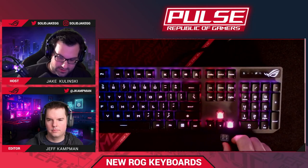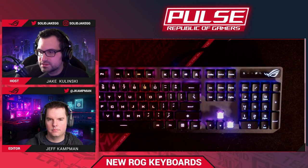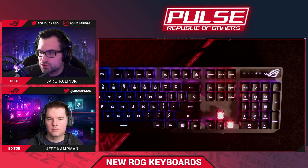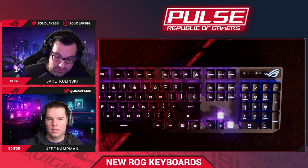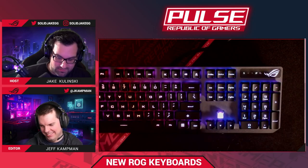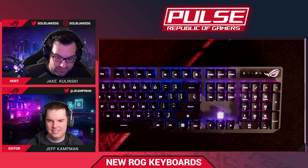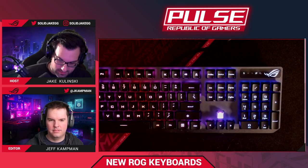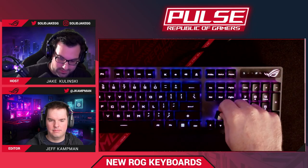The lighting is really gorgeous. When will the Claymore 2 be available? I don't know off the top of my head — soon. The Strix Scope RX is available now for 130 bucks on Amazon and Newegg. The Claymore 2 is coming soon.